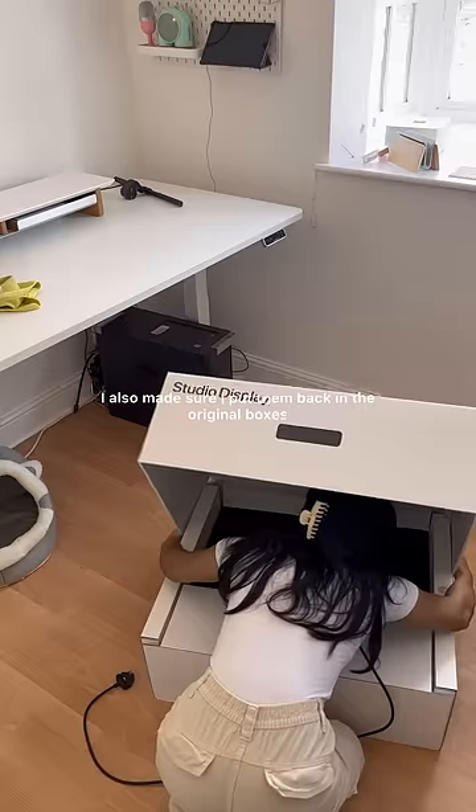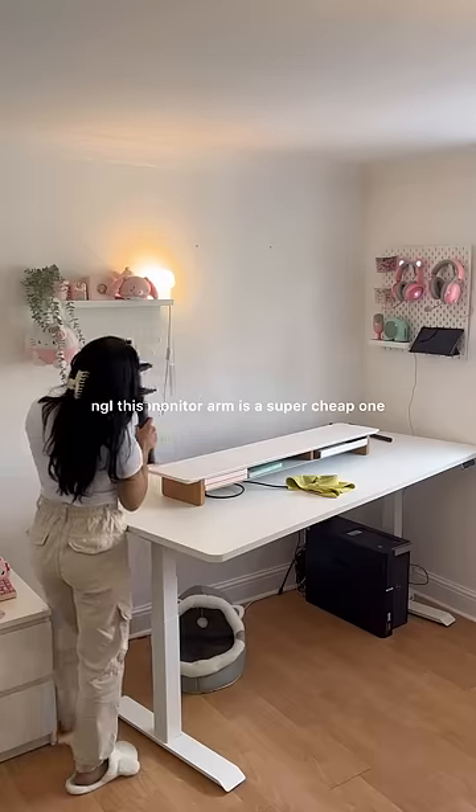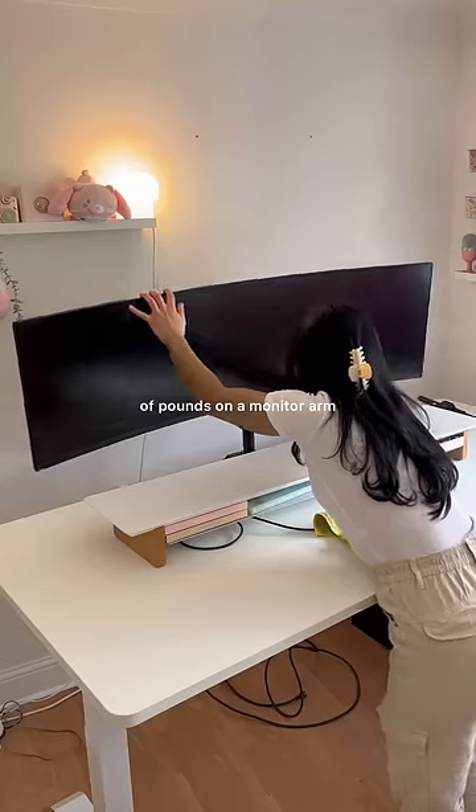Speaking of not breaking them, I also made sure I put them back in the original boxes, and honestly I nearly shut myself in the box as well. Not gonna lie, this monitor arm is a super cheap one because I just didn't want to spend hundreds of pounds on a monitor arm.